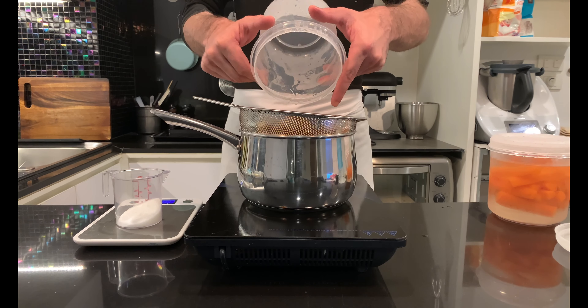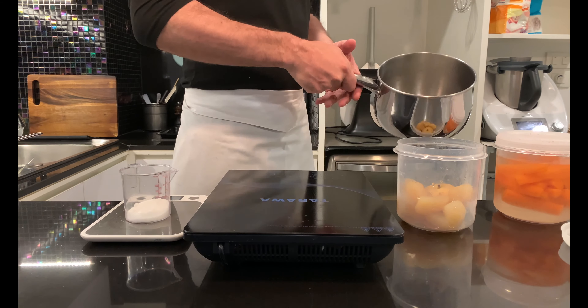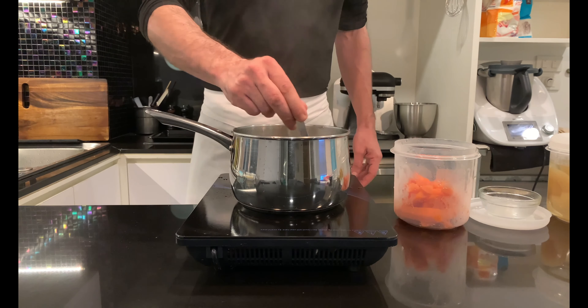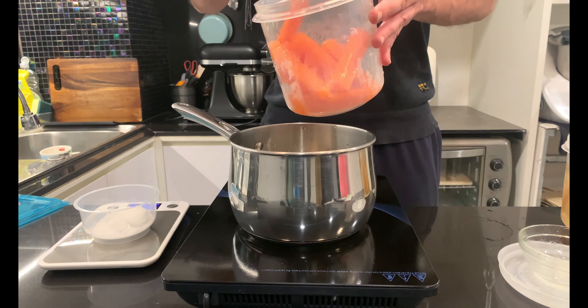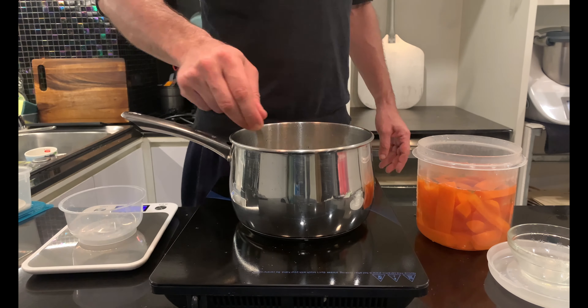The next day, drain the fruit from the syrup. It is advisable to handle the fruit as little as possible because after cooking they will become delicate and tend to break. Add 50 g of sugar to the syrup and boil for 1–2 minutes before pouring it back into the container. Allow to cool and repeat this operation for a total of 7 days.